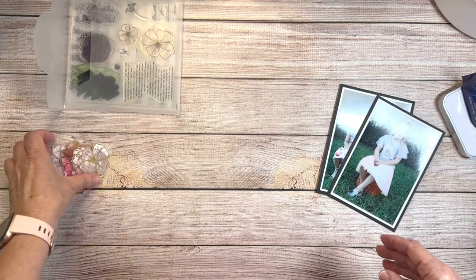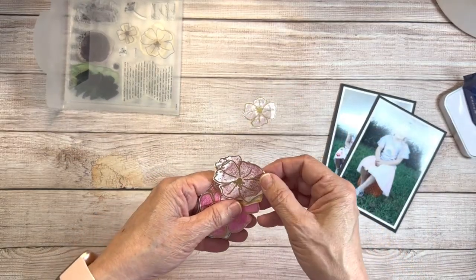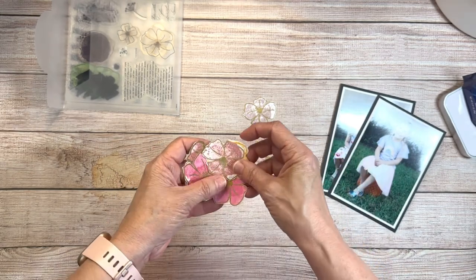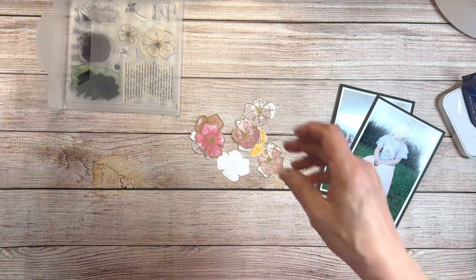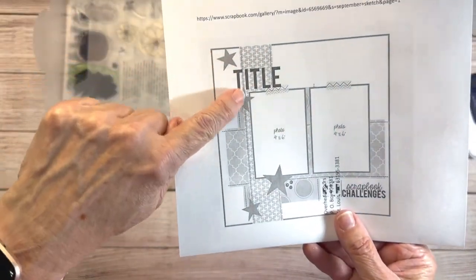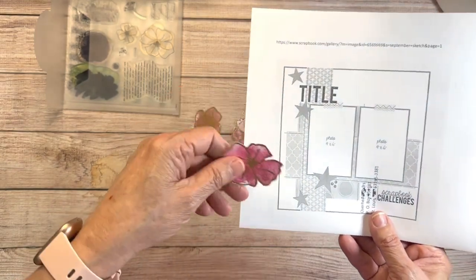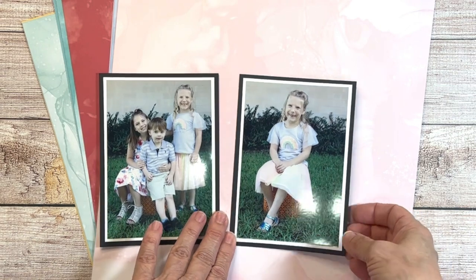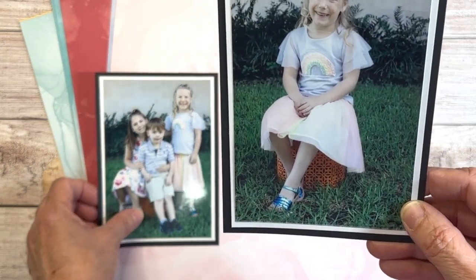You might remember earlier that I created some flowers using the flower outline and embossing powder — if you missed that video I can link it down below. I want to use some of those flowers on my layout. I'm using an inspiration layout from Scrapbook.com and in place of the stars I'll put some of the flowers. I'm working with my little granddaughter's sixth birthday photos.